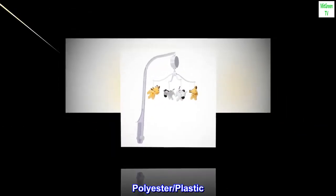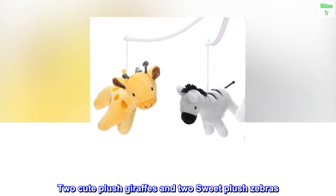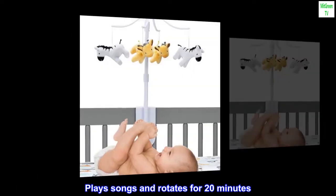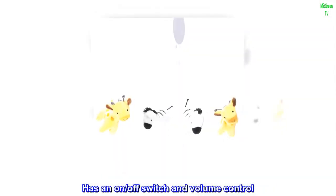Polyester, plastic. Imported. Two cute plush giraffes and two sweet plush zebras. Plays songs and rotates for 20 minutes. Has an on/off switch and volume control.